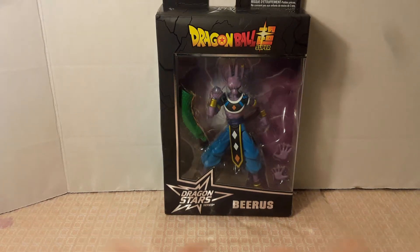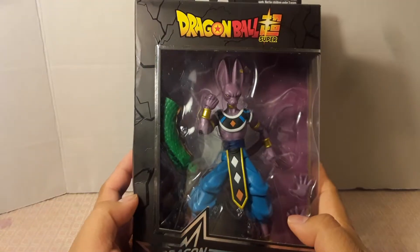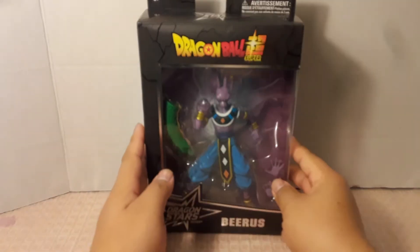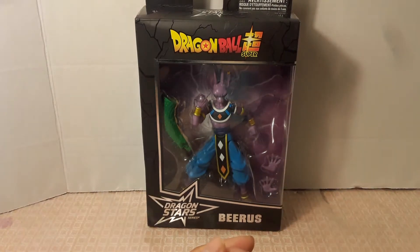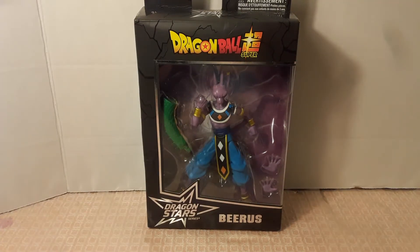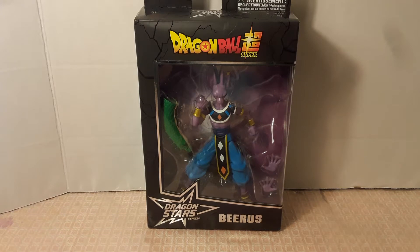What's up everyone, back with another figure review. Today I'm going to be reviewing Beerus, another DBZ figure from the first wave of Dragon Stars. Here it is — the figure, the logo Dragon Stars Beerus, and on top is the Dragon Ball Super logo. For those of you who don't know who Beerus is, he's the God of Destruction from the seventh universe, a character from the Dragon Ball Super series.